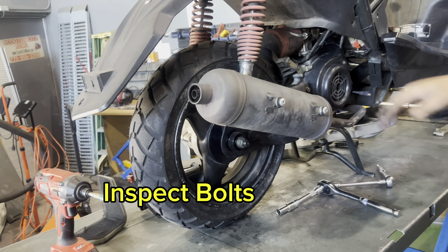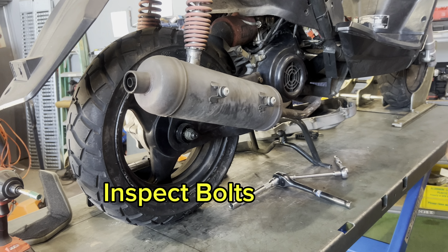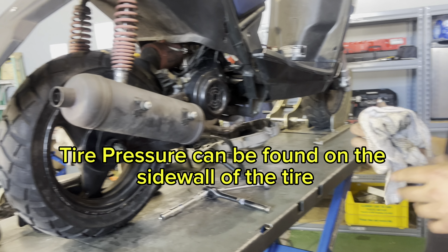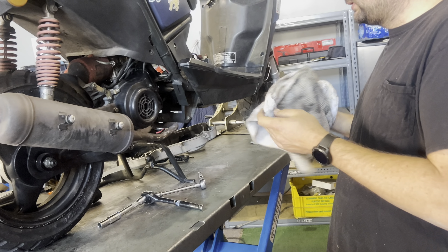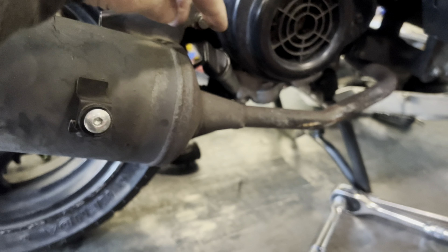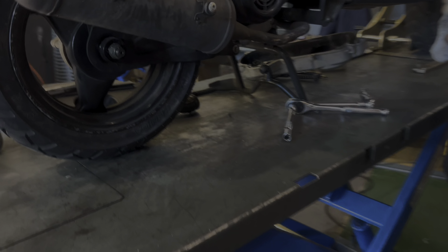Make sure all your bolts are nice and tight along the whole bike. Check your tire pressure every once in a while — generally on these scooters it's 32 to 41 PSI, depending on the tire size. And of course, check your oil. On Adam's scooter — the QMB 139 motor — the oil fill and oil check are right here. You should check your oil about every third or fourth fuel fill-up.